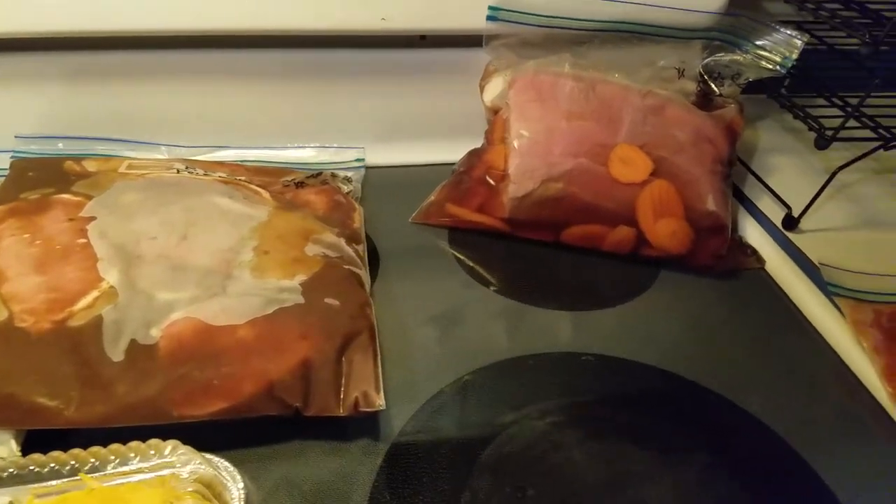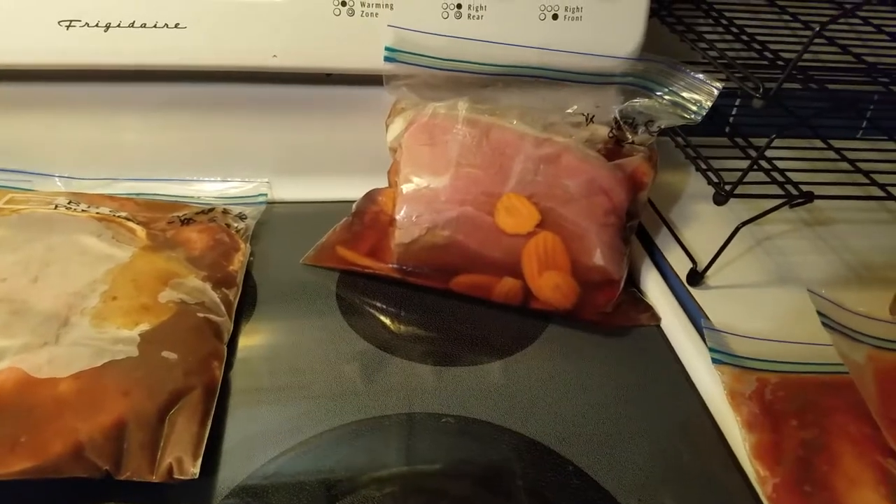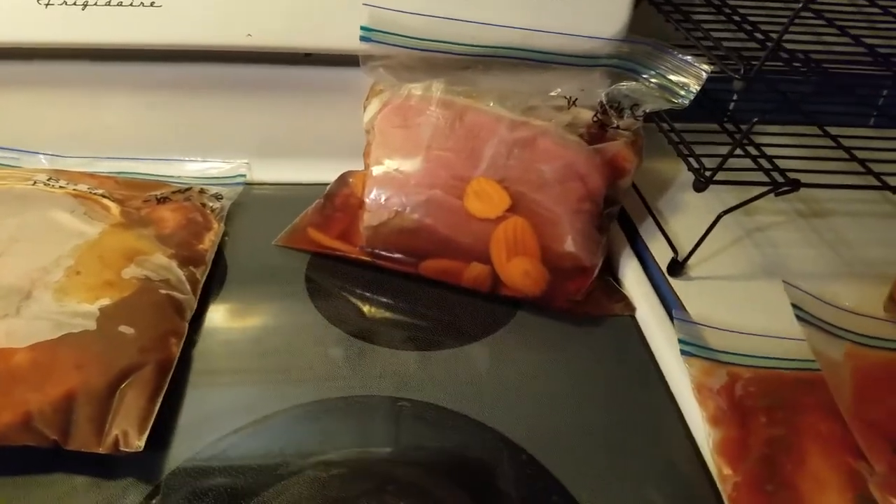That'll go in the freezer, and then once I'm ready to cook it I'm just going to sit it in the refrigerator overnight, let it thaw out some, and then put it in the crock pot the next morning.